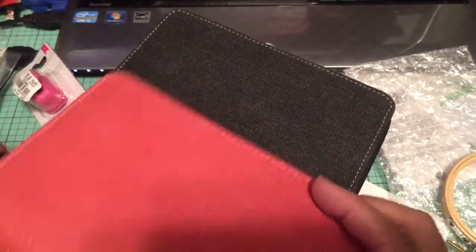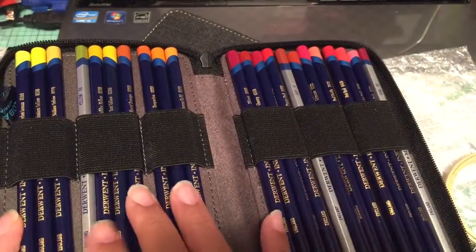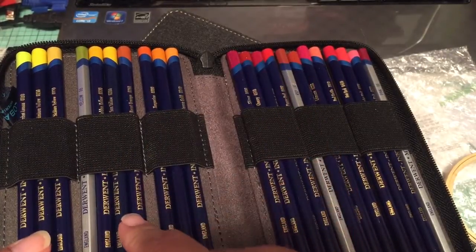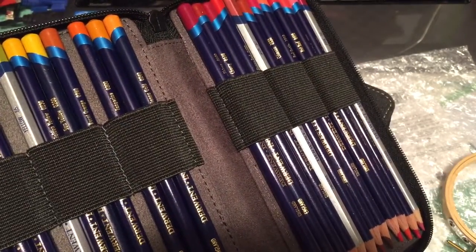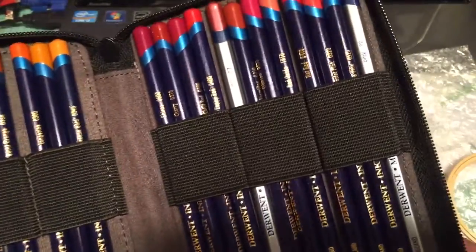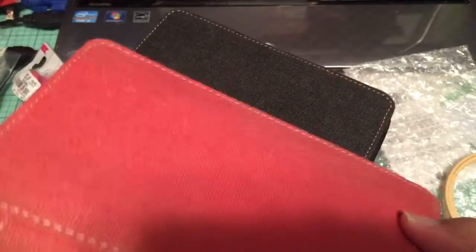These two cases hold my Inktense colored pencils and some metallic pencils. You use Inktense pencils with water, and if you know the Inktense line, the colors are much more vibrant than regular colored pencils — and once the color dries, it will not react to water again, which is a nice property. Counting the slots, it looks like it's probably a 24-per-row arrangement, making it a 48 case. So I have two of these for Inktense pencils and metallics.